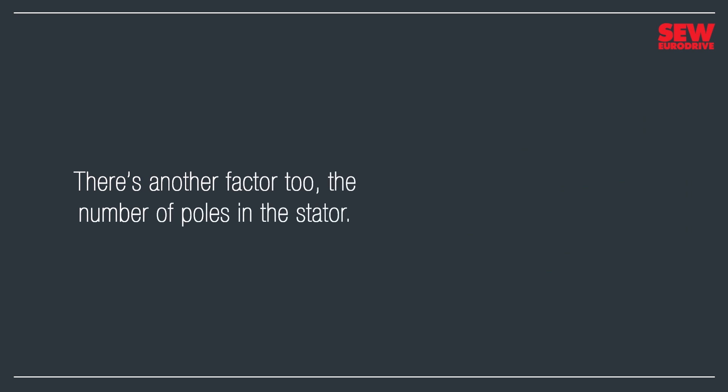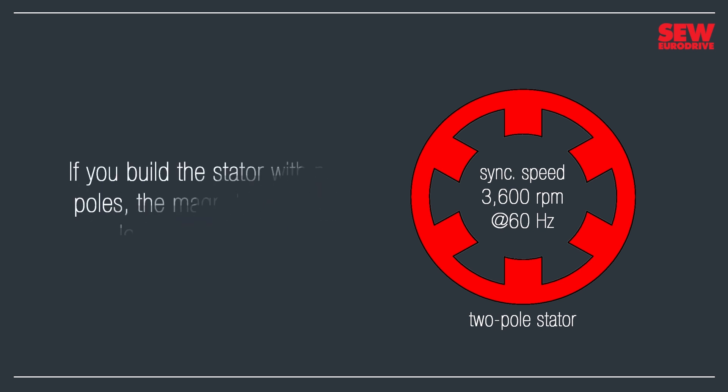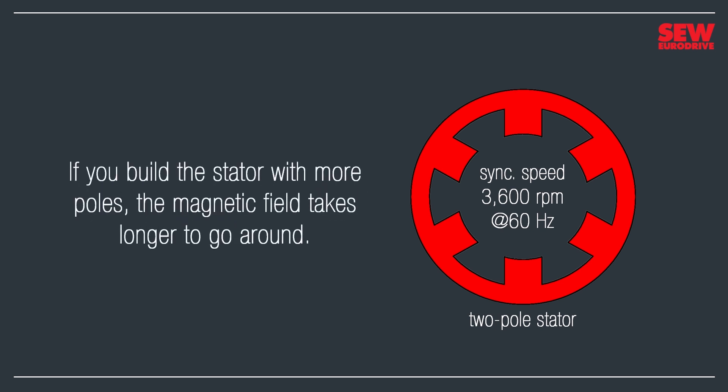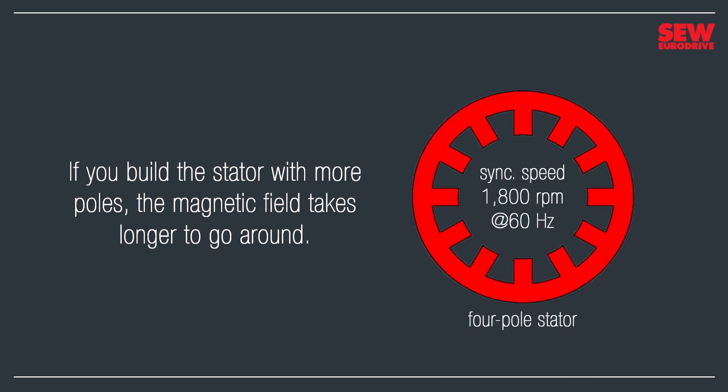There's also another factor behind how fast the motor turns: the number of poles in the stator. A two-pole stator has a synchronous speed of 3,600 RPM. If you build the stator with more poles, the magnetic field takes longer to go around, which makes the motor turn more slowly. Here's a four-pole stator — it has four poles per phase, giving a total of 12. Its magnetic field takes twice as long to go around, giving it a synchronous speed of 1,800 RPM. Four-pole motors are the most popular type of asynchronous motor, so you'll see them often.